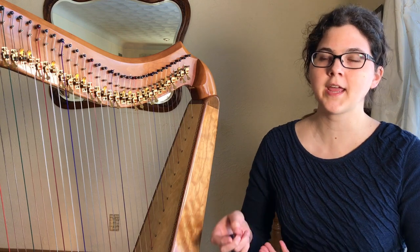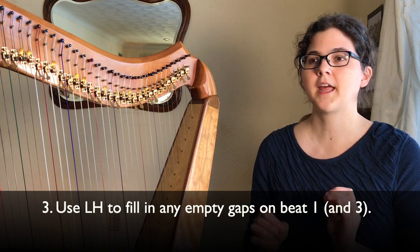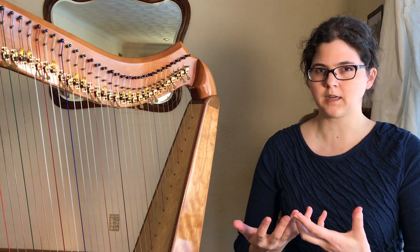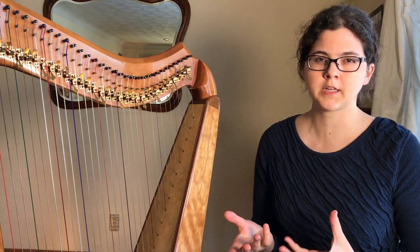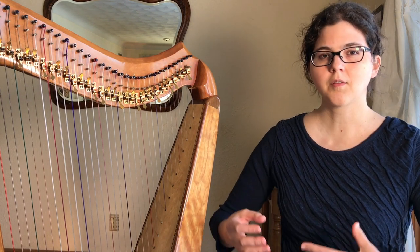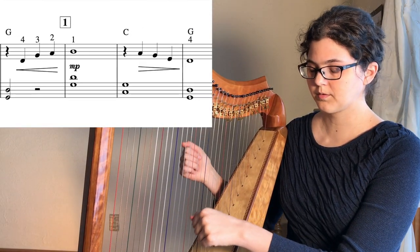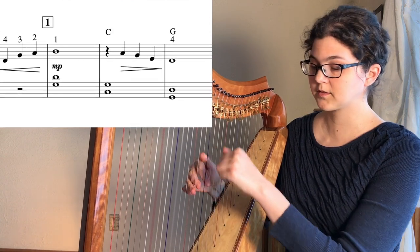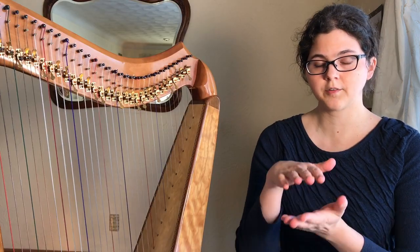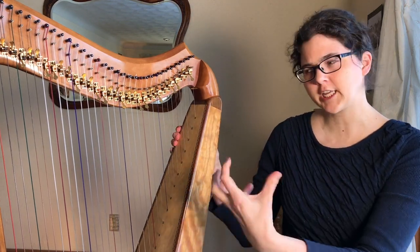The next principle is that if your right hand is not playing on beat one of a measure, then it's usually a good idea to have something in your left hand there, just to mark that time. Beat one is always the most important beat in every measure — it's comforting for somebody listening to music to be able to tell where the pulse of the piece is.